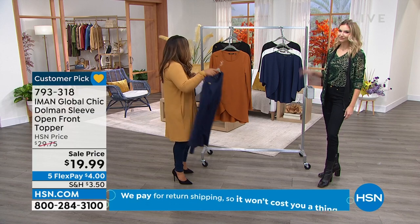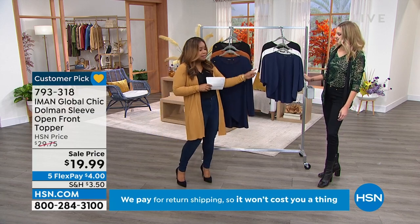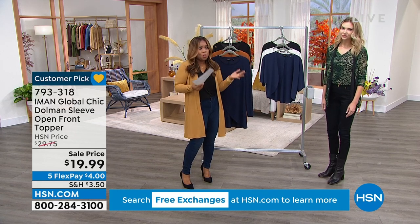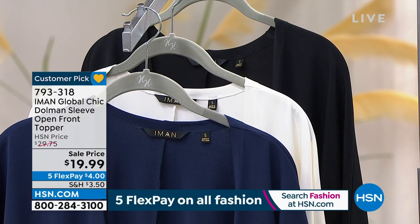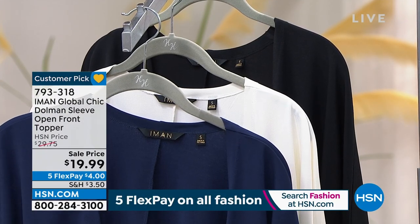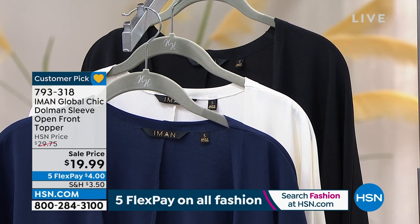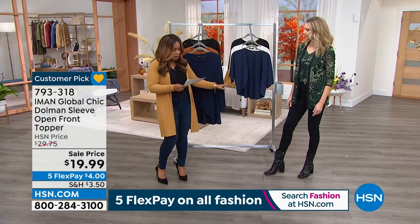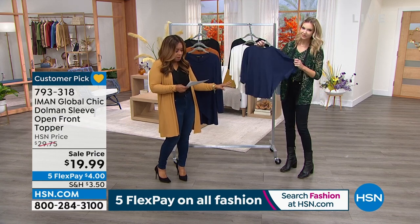Thank you for your phone calls, but we're going to quickly talk about this topper. This is the topper I previewed at the top of the show that I wanted you to see because it's $20. We put it on sale and we only have it in three colors, but these are the classic colors. Most of the time with a topper like this you want to buy more than one — we have black, cream, and navy. It's 23 inches in length, extra small through 5X, and it's 95% poly, 5% spandex, machine wash, tumble dry.